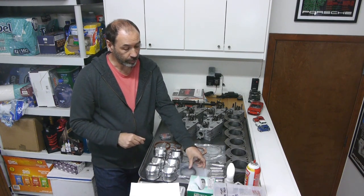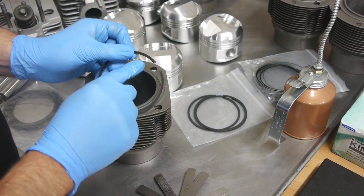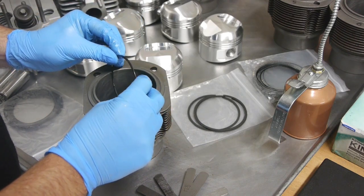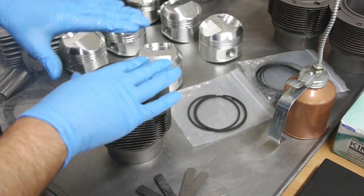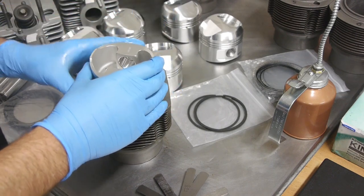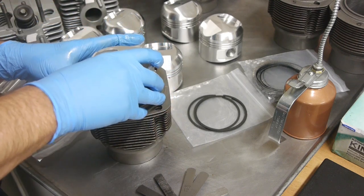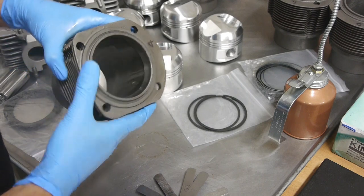First step is to measure the piston ring gap. I take the piston rings and install them in the cylinders to measure the gap and make sure they're in tolerance. With a light coat of oil on the inside of the cylinder, I take the first piston ring with the dot facing up — mine has a little dimple — squeeze it together and put it into the cylinder. I then install a ring on my piston and use the piston to push the ring down to where it contacts the top of the cylinder skirt, so the ring is perfectly level.